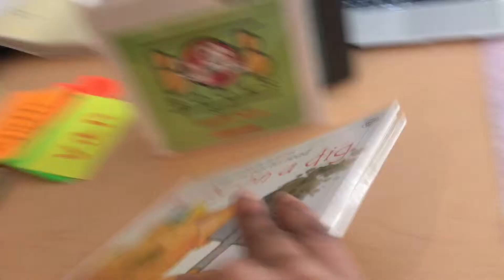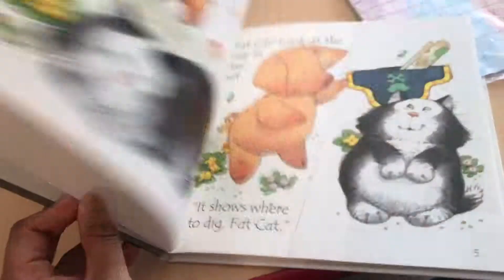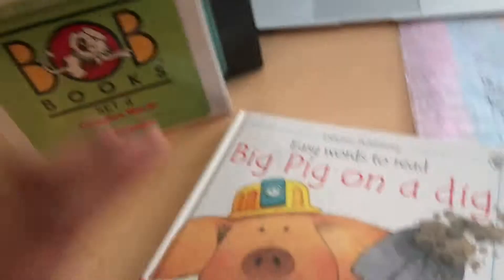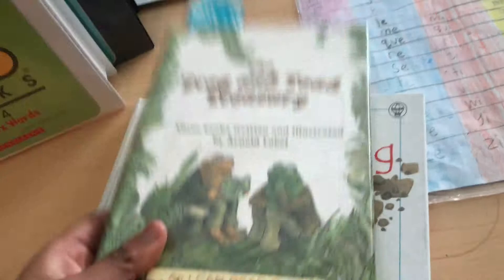The next books I also recommend are books by Osborne. Osborne is a great series for kids who need that extra push with blending. Going from Bob Books to Osborne books is a great transition. The Bob Books teach enough blends and repetition that Osborne is the natural next step. After Osborne, you can move on to books like the Frog and Toad series or Little Bear.